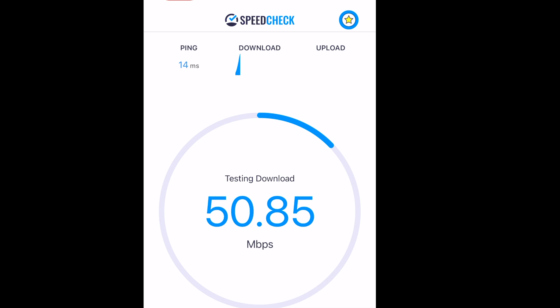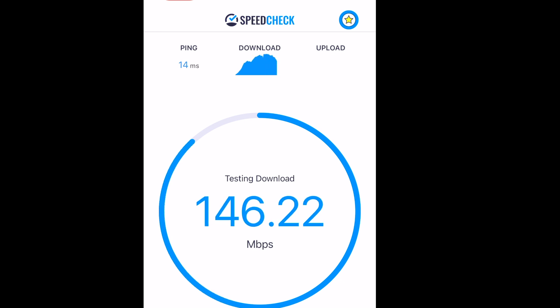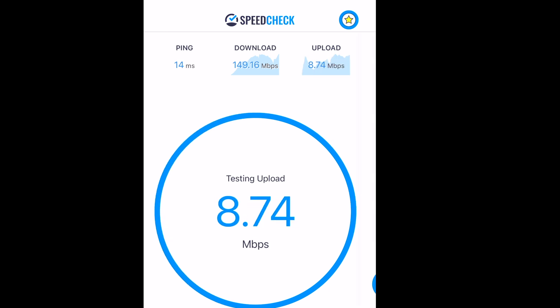Right now it's going up to 80, 90, 100 — this thing is working! I'm getting 149 Mbps download up here. I'll put the link in the description down below where you can get this. Maybe I get like 7-8 upload, but the download is great. Peace out!